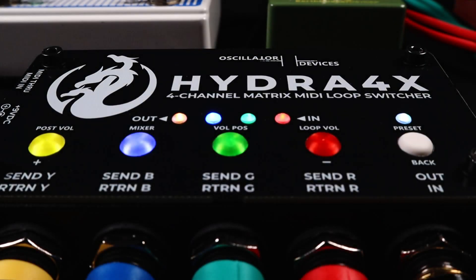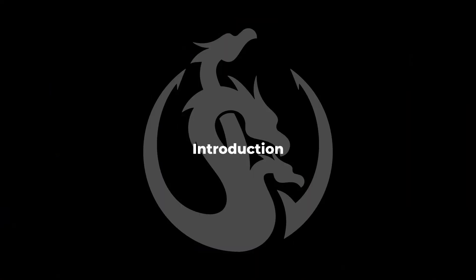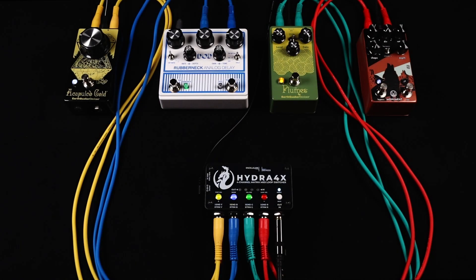All the functions are accessible with the buttons on the top. The loops of the Hydra aren't numbered — they're color-coded. To make it easier for this demo, the pedals and cables connected to the Hydra resemble the color of the loops. Loop red on the right is a tremolo, loop green is an overdrive, loop blue is a delay, and loop yellow is a distortion.